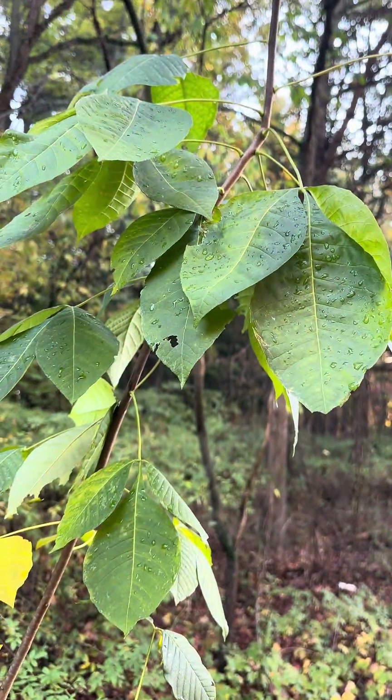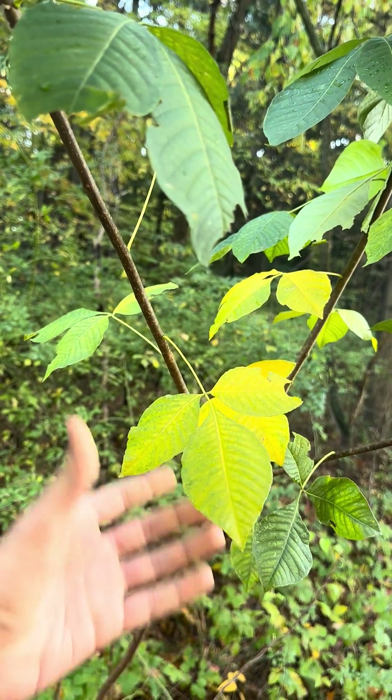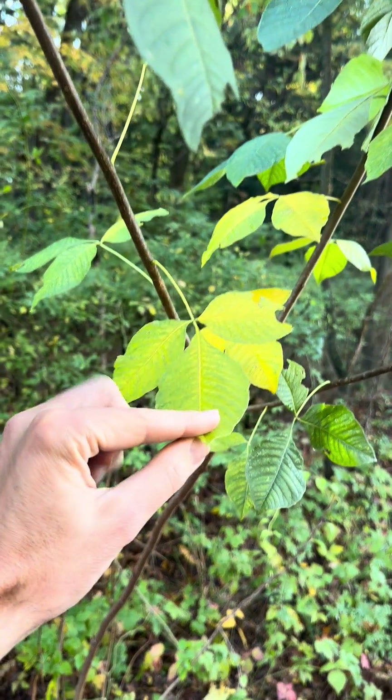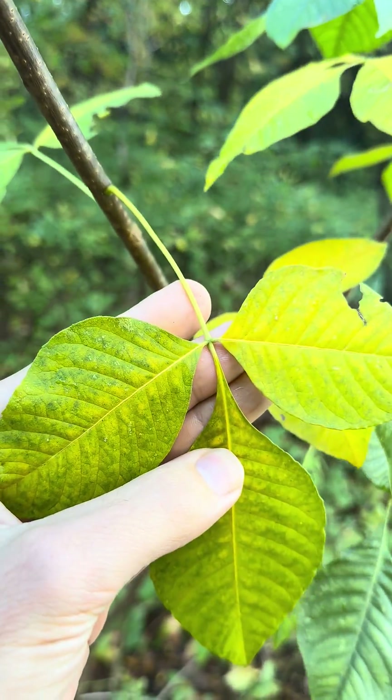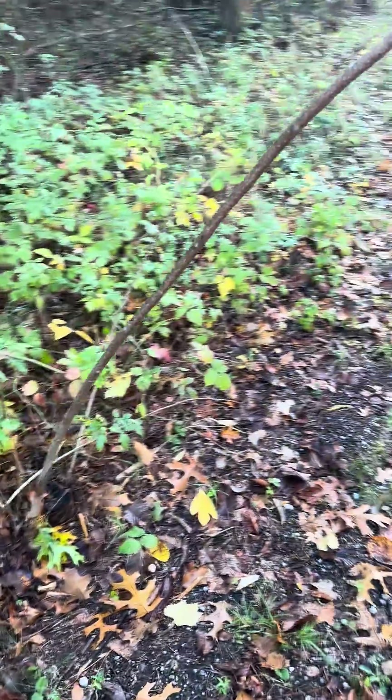Leaves of three, leave them be — heard that phrase? Well, what am I doing? I'm touching it. But it's not actually poison ivy. It's not fuzzy, and it's on a shrub.